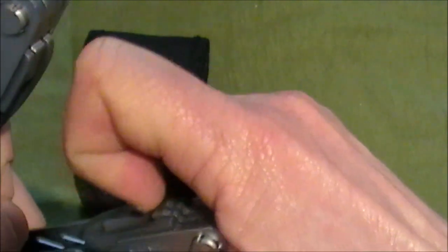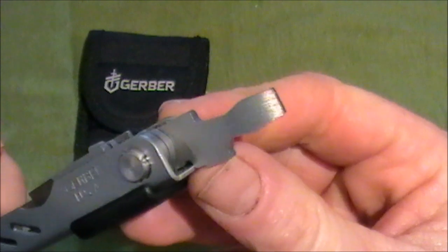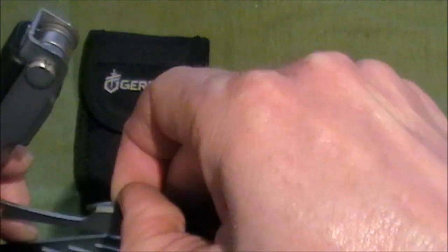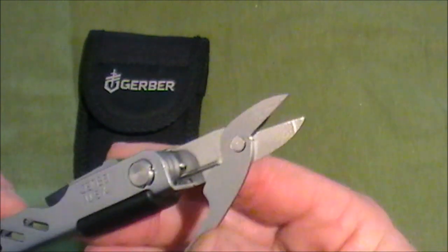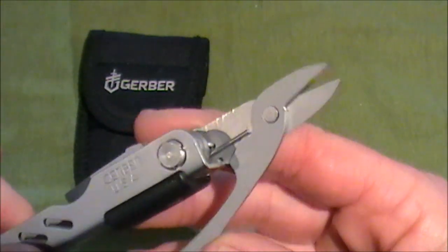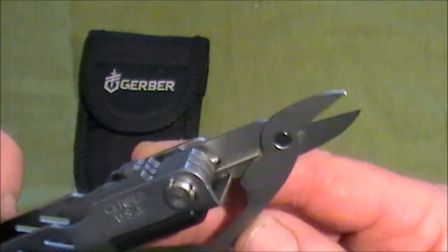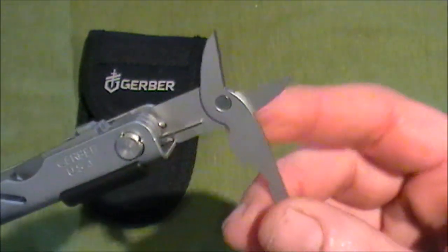The next tool is the largest screwdriver. And then finally we have the scissors. These are spring-loaded and they're really good scissors — I think they're made by Fiskars, which are good quality. They're a good blade and I use them a lot; I can cut material and bits and bobs.